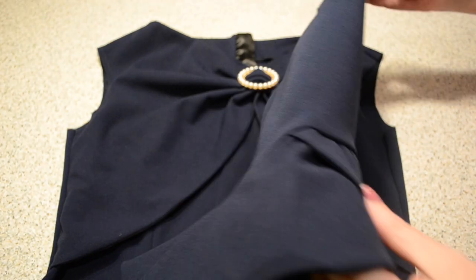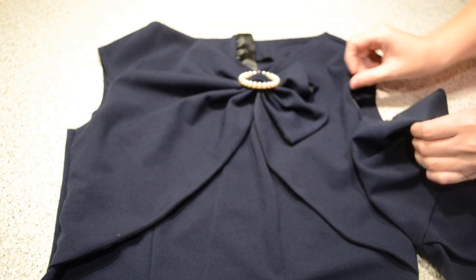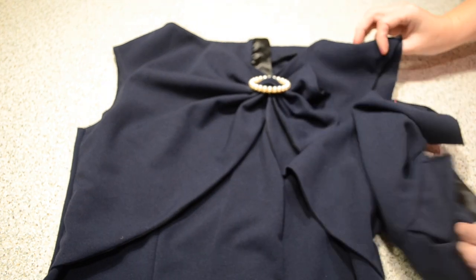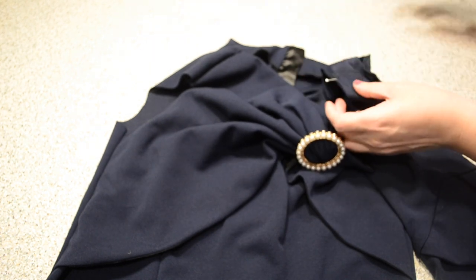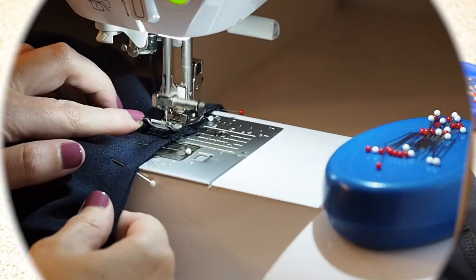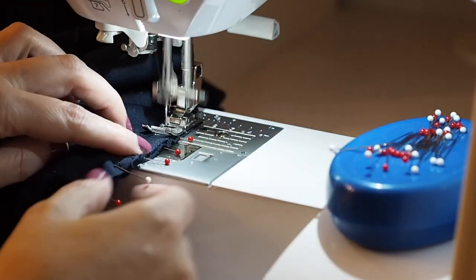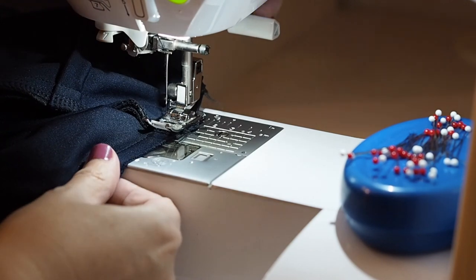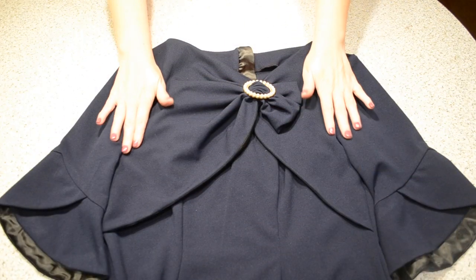Now to add the sleeve to my dress — lining up my underarm seams, my front notch, back notch, and shoulder seam. I'll pop in a few more pins off camera. Starting at the underarm seam, stitching at my 1cm seam allowance, taking this nice and gently and trying to avoid any little wrinkles in my fabric, and finishing with a backstitch. I ran those edges through the overlocker and pressed — and this is how they look.